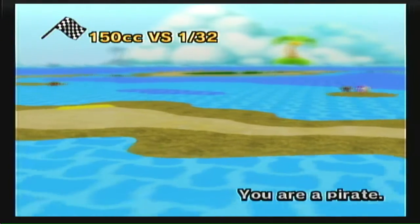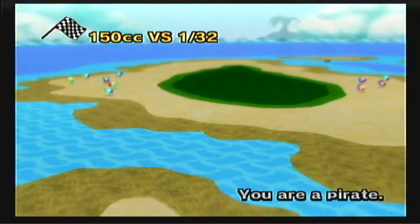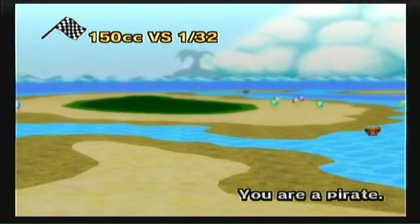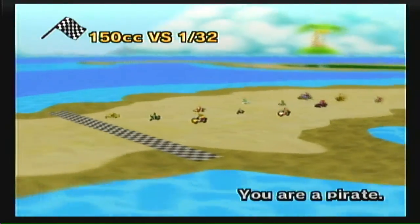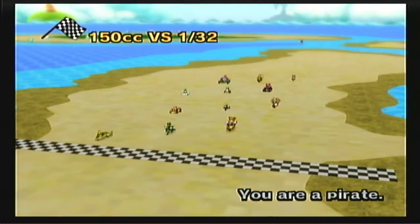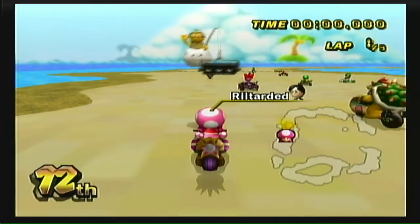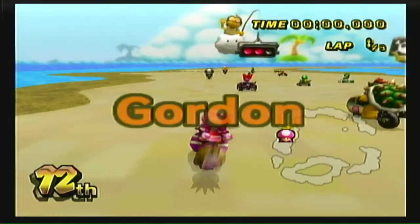Hey guys, this is Alpha Mario X from YouTube, and I am here with SNES Koopa Beach 1 by Andy K originally. This is the RC 1 original, and this one is RC 2 modified by Max Capetti.